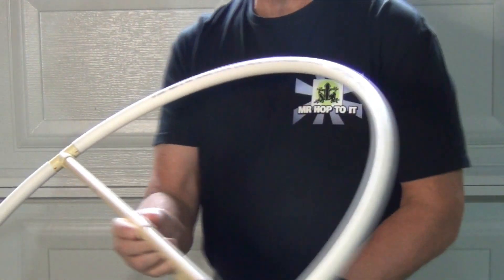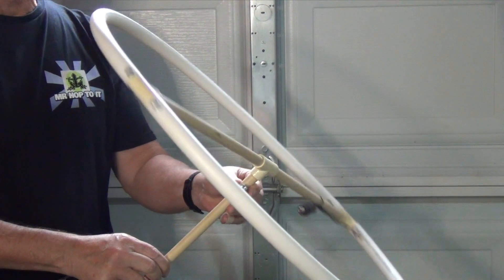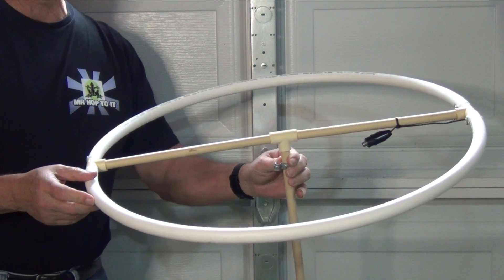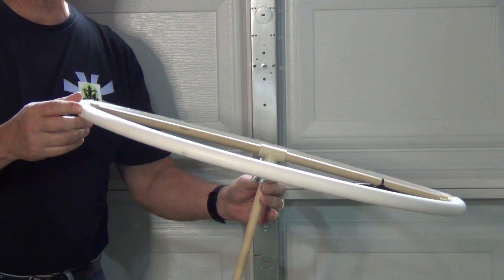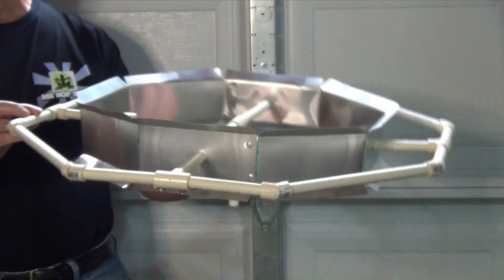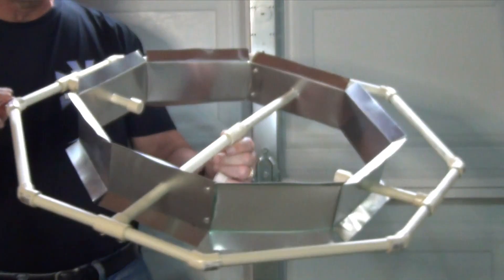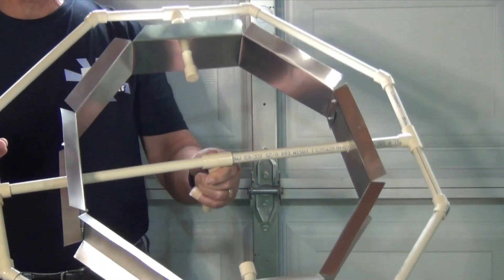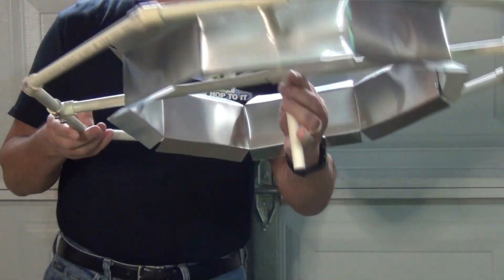The hoop antenna does a really good job of picking up signals up to about 30 to 35 miles. Since it's multi-directional, it's a good antenna if you need to get stations simultaneously from different directions. It's light, easy to build, and works well for RVs and boats. The octagon antenna takes the hoop antenna and adds even more gain. If you have weak or marginal signals coming from multiple directions, the added reflector will help pull them in. The operating range for this antenna is up to 40 miles, and it will work well in many suburban and some rural areas.